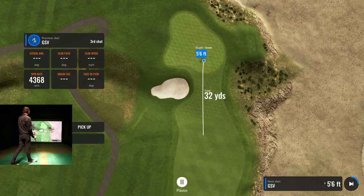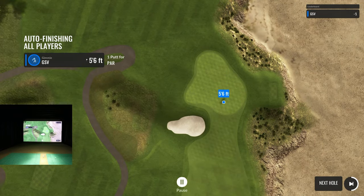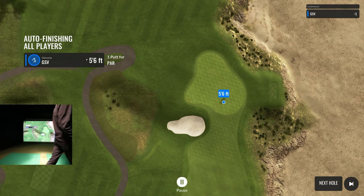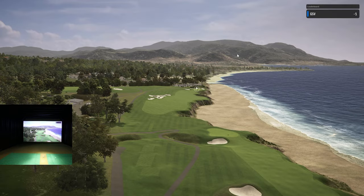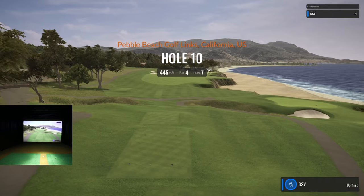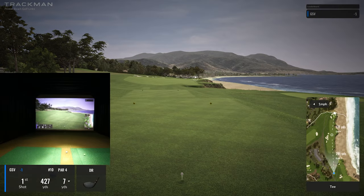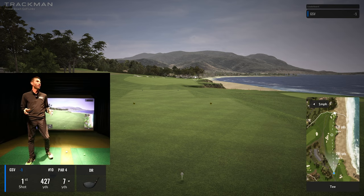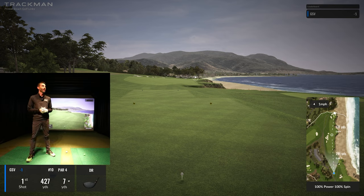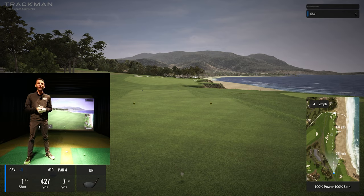Oh my gosh — five feet six inches! That's par — auto finishing. What a fun nine holes at Pebble Beach! Here's hole ten, 446 yards — but guys, I'm going to wrap up this nine holes and we'll do a back nine separately. This is going to be a huge file at 30 minutes; I'm recording at really high resolution so you can get a feel for the software.